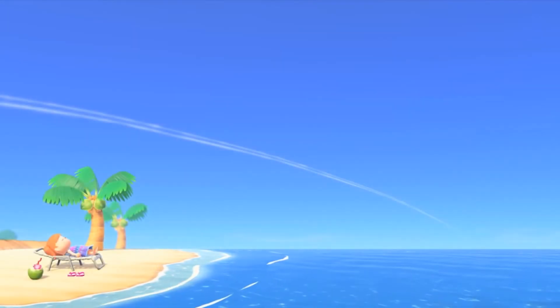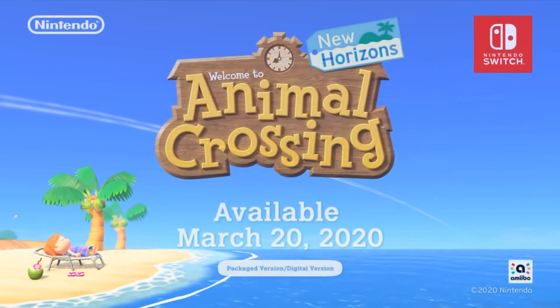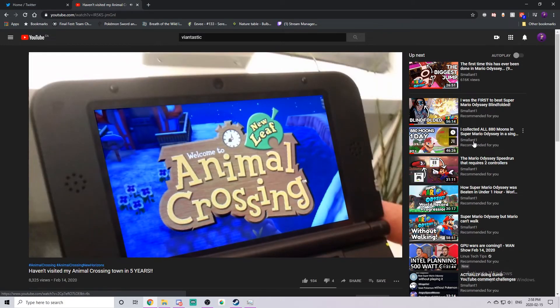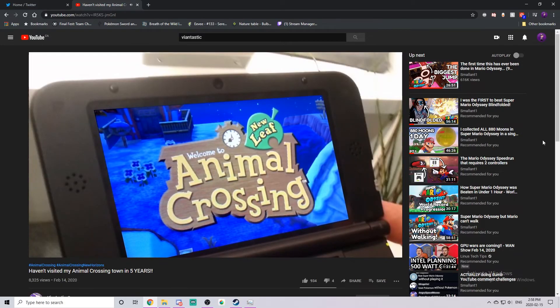Animal Crossing is coming out on March 20, which is very soon. Vian made a video about visiting his old town on Animal Crossing New Leaf, and I thought, let me do that, because I'm unoriginal as fuck.